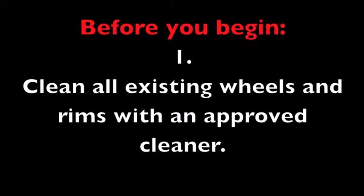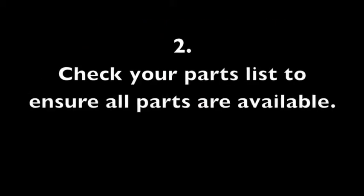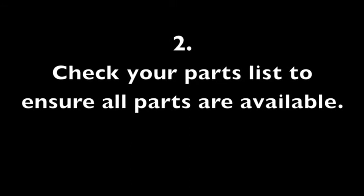Do not remove the original equipment lug nuts. Check the parts list against the contents of your package.